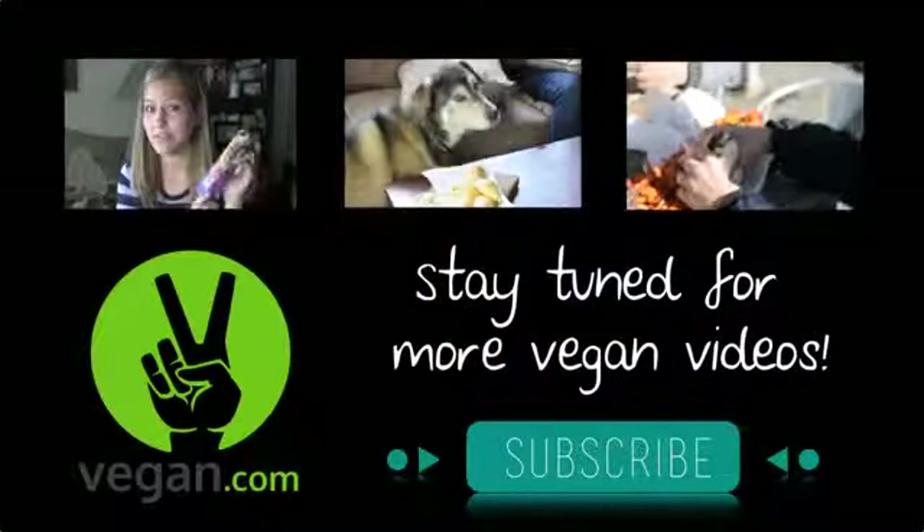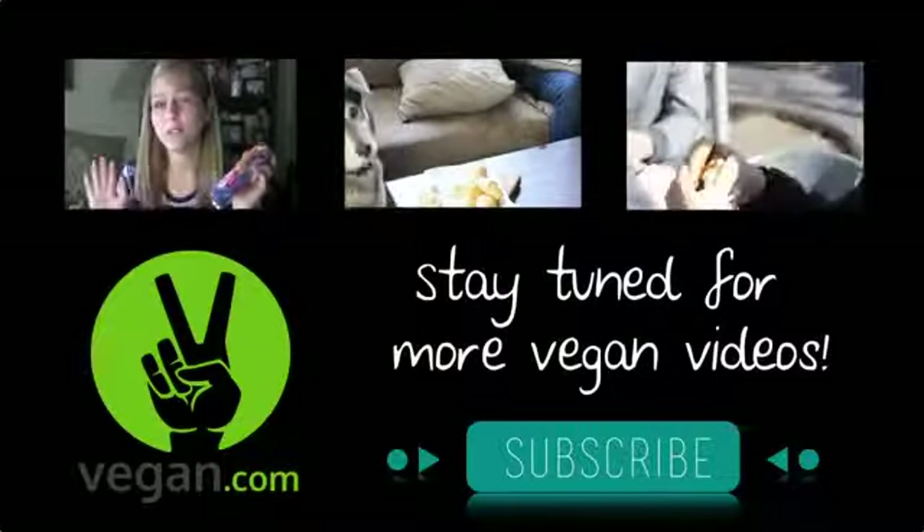For more videos, tips, and recipes, click subscribe and visit vegan.com.